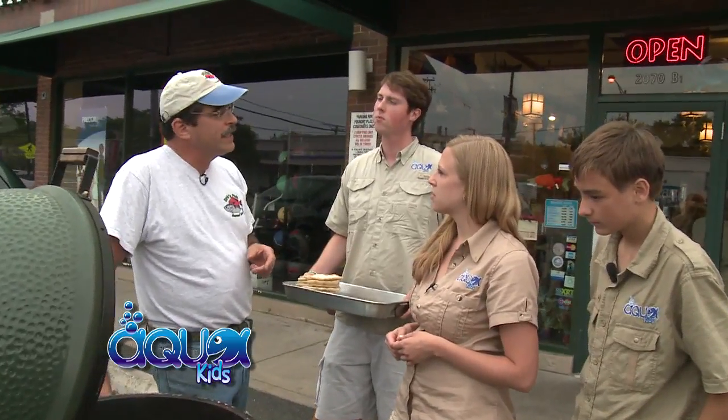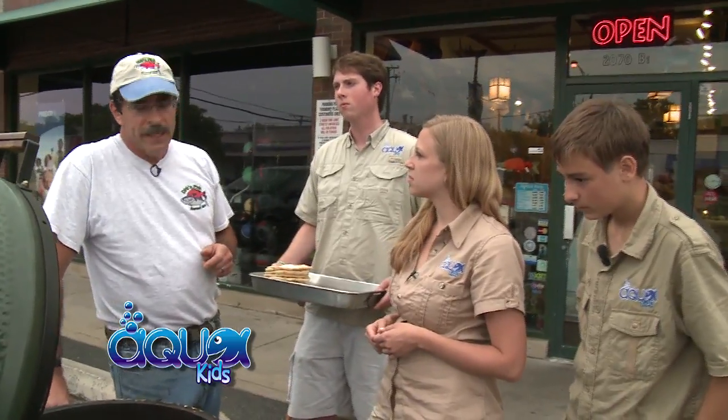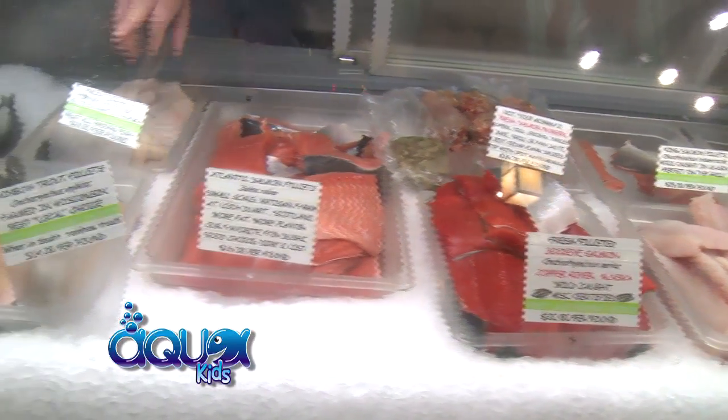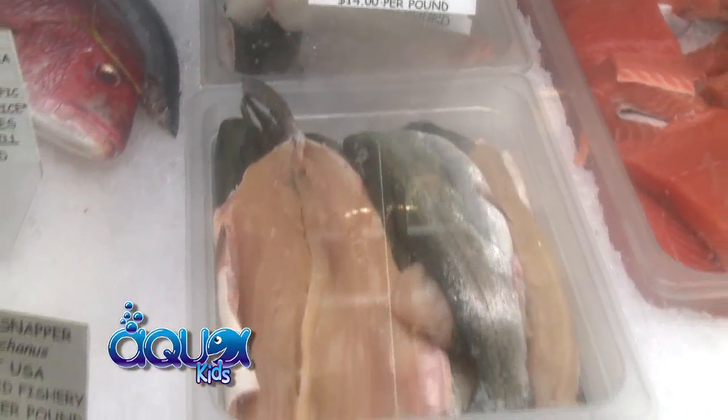We get a lot of fish out of the Great Lakes — whitefish, trout, smelts, lake perch. But all over the world, what we dabble in only is sustainable fish and sustainable renewable products. I've been in this business 38 years, and I want to keep fish around when your kids are around too. So it's really important to pay attention to where we get our fish from and how it's produced.